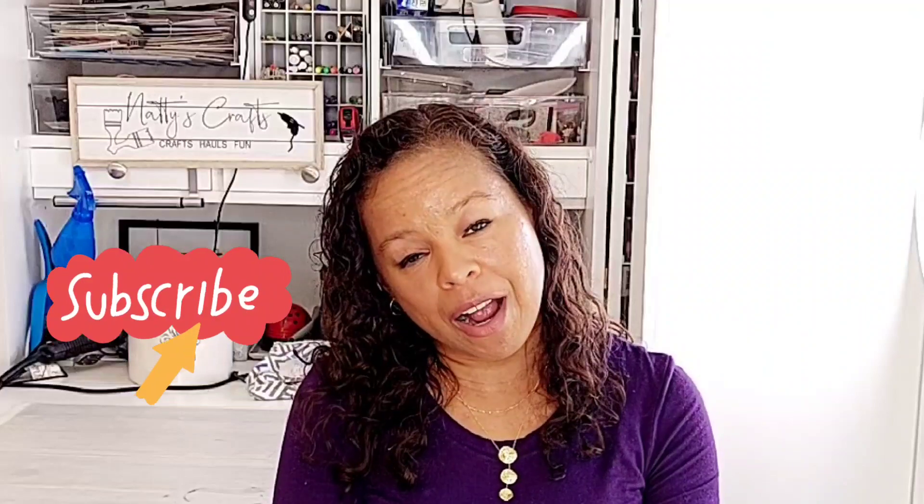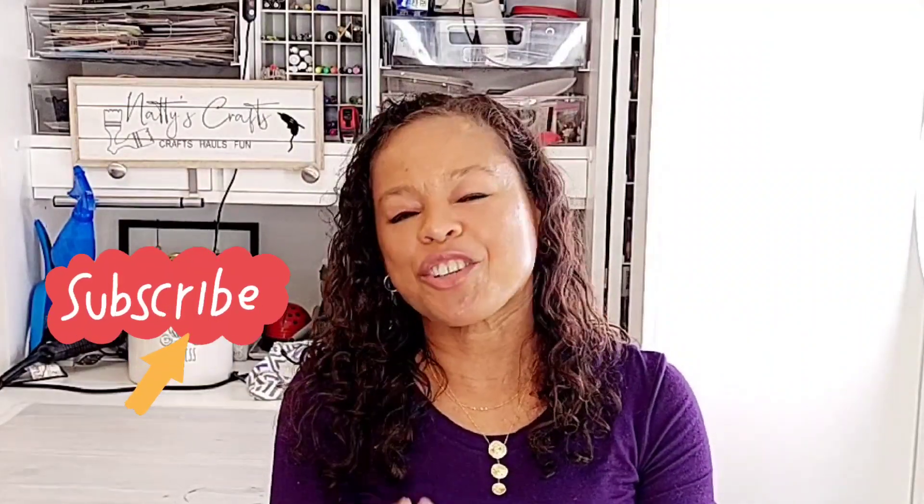I don't know what it would be called, but pay attention and make sure to do all the YouTube things — give this video a big thumbs up, leave a comment down below, subscribe, and make sure to hit the bell when you subscribe. And I think that's all the YouTube things, so let's go ahead and take a look.